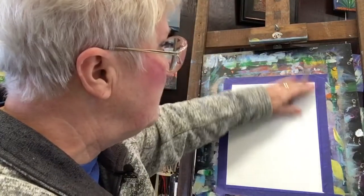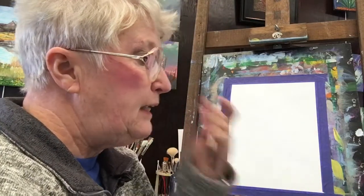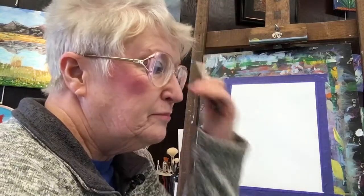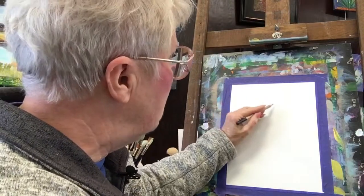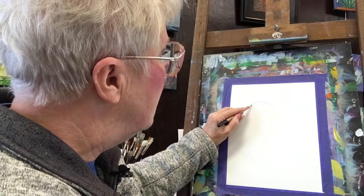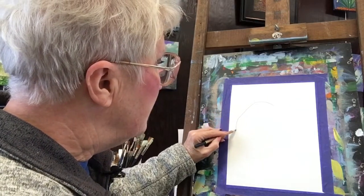I have my paper taped onto my board. I'm using a 6B pencil. I've got my kneaded eraser right here. I'm using this so you can see — I wouldn't draw with this normally, but I am so you can see. So we're going to start here in the middle of the page and we're going to kind of come up a little bit and then kind of come over and now down.